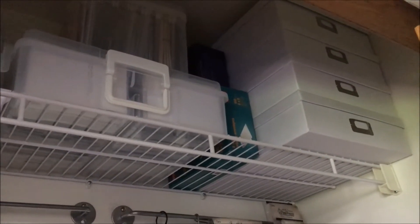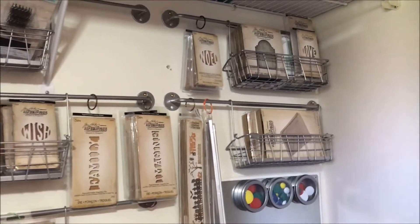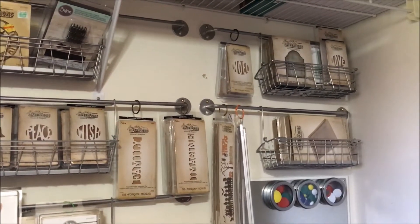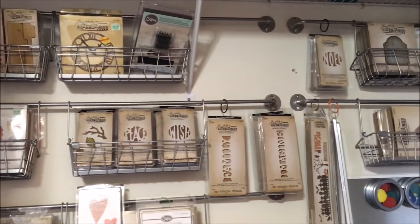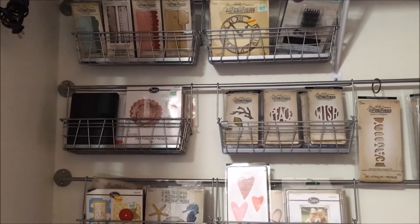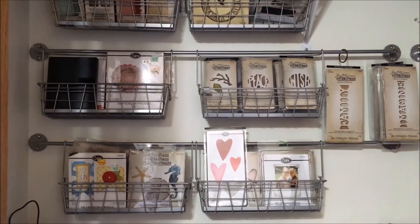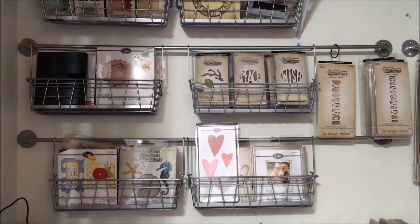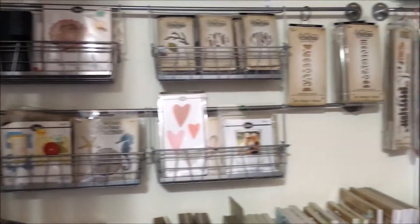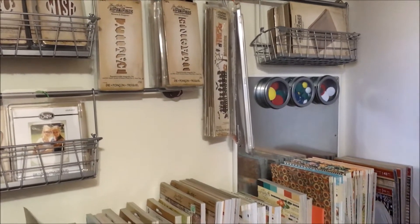I do store my Tim Holtz dies in here — I know all the dies that I have. These are all my favorites and I may de-stash a couple of them, but I doubt it because I love them. I store them on Ikea rods and baskets, which holds quite a few.